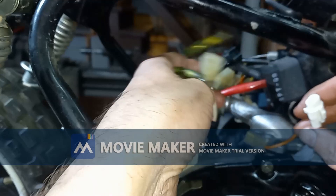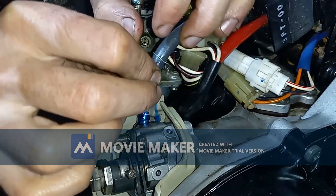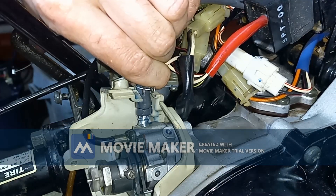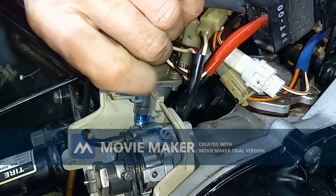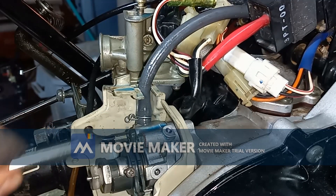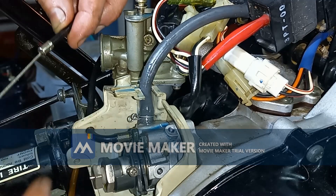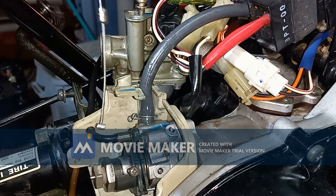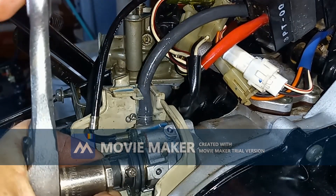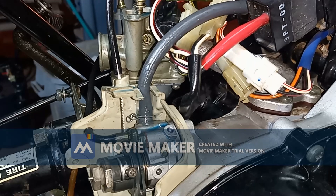It's pretty much just matching up the different barrels. Now we can hook up our oil line — might have been easier to do before I bolted this down. It was definitely easier to loosen up the pump bolts here to get that line on. Then we have to weave this thing through. Now we can put our cover plate back on.